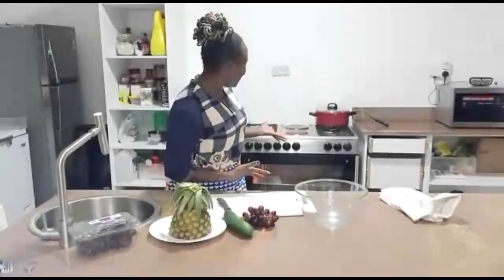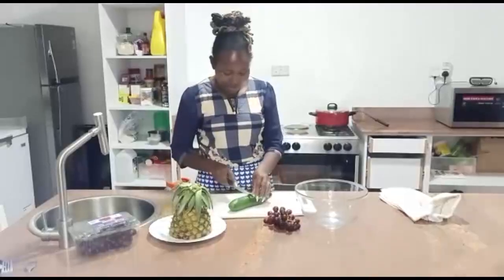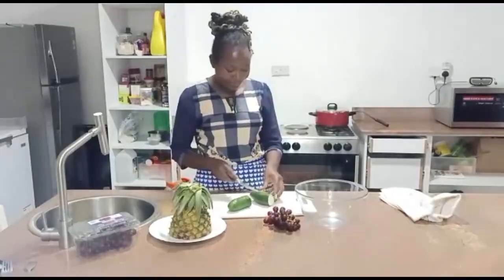As we wait for everything to get ready, let's make our salad.